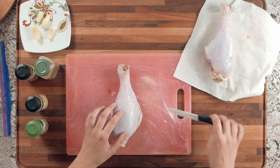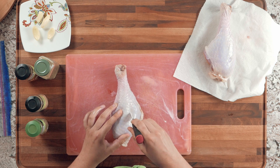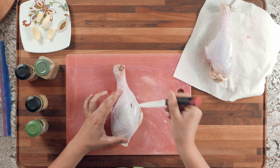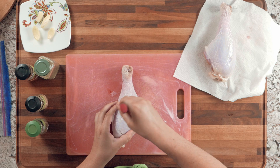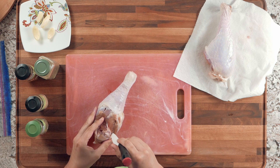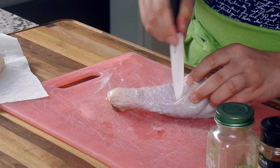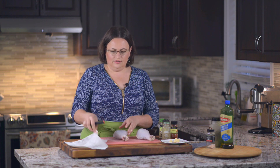First, take your turkey and a small paring knife and make slot cuts — just going in, not all the way through. Make cuts like this on both ends, as many as you like. You're going to fill these cuts with garlic, so if you want a lot of garlicky flavor make more slots, or just a few if you prefer less.